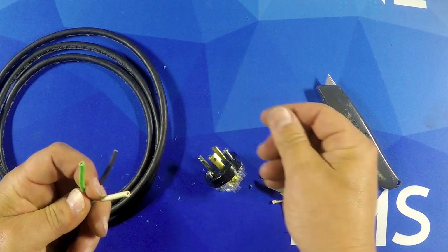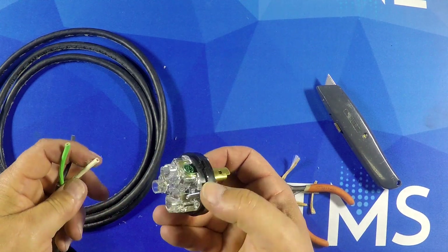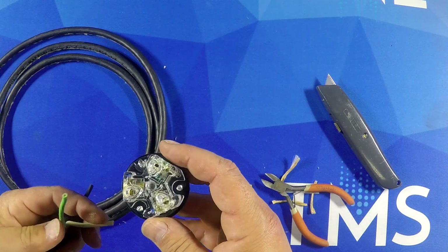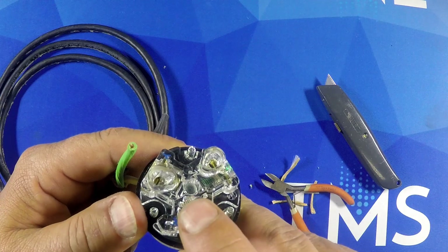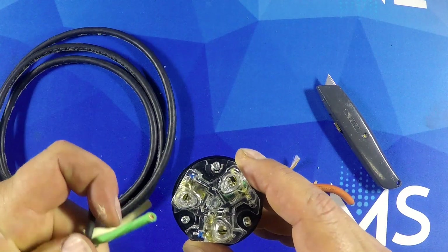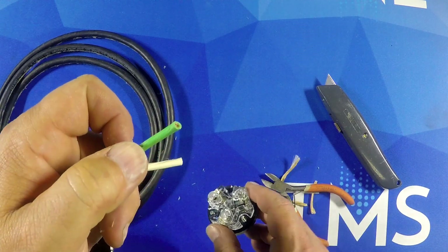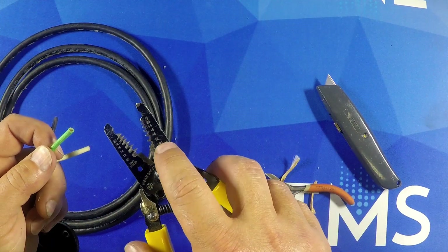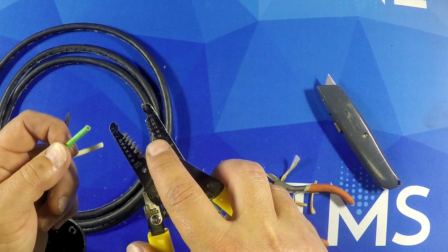Once you get the conductors exposed you're ready to strip them back so you can get them inside the connector. On these Hubbell connectors they have a neat little gauge that you can use. It has insulation and then wire right here, and you can just set the wire right up and put a mark with your thumb where you need to strip back. You'll take your wire strippers and when using them, you want to go with the 14 for the 14 gauge conductors.